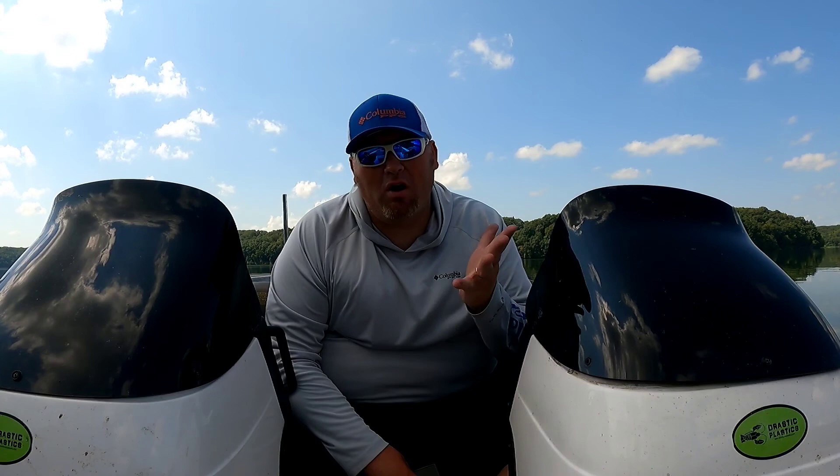What is up bass fishing freaks? Luke Reeser here from Too Fat to Hunt Outdoors. Welcome back to an all new episode.